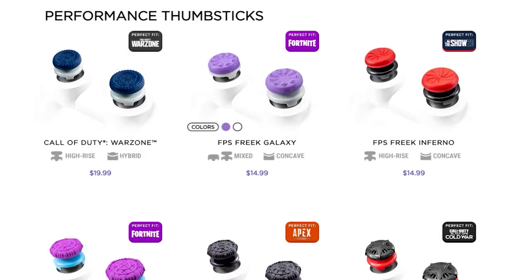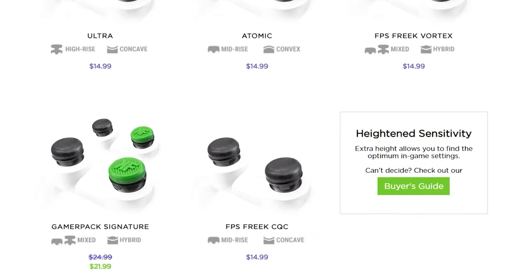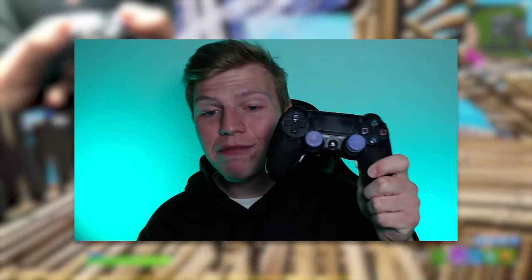First of all, we mainly know the brand Control Freak for their thumbsticks. They've got a ton of variants, and some are better for specific games, but the ones that are made for Fortnite and are most popular within Fortnite are called the Galaxies. I'm pretty sure they come in a few different colors — I think Flea even got his own variant of them — but the ones that I have look like this.